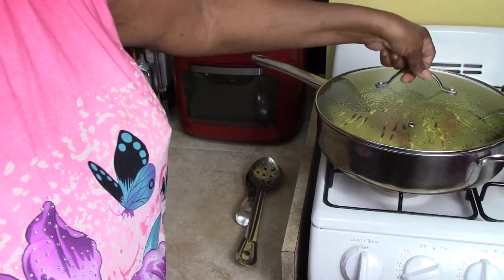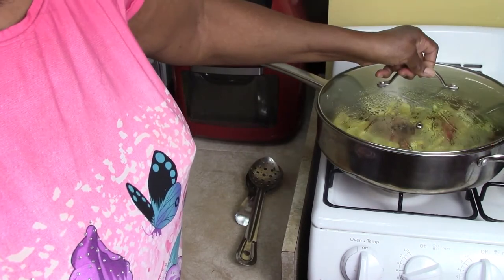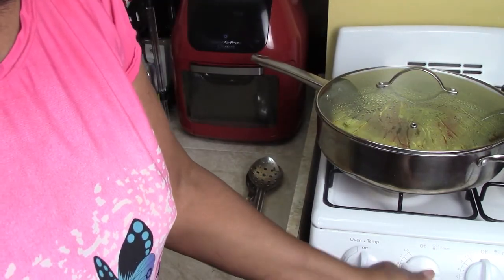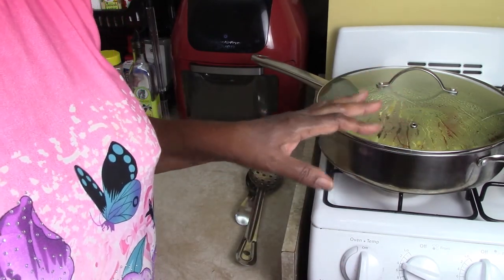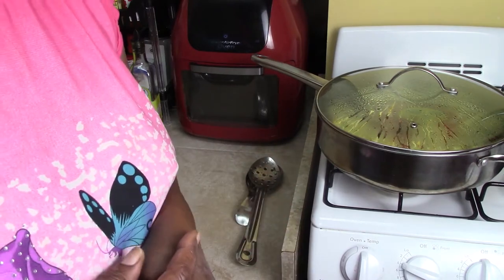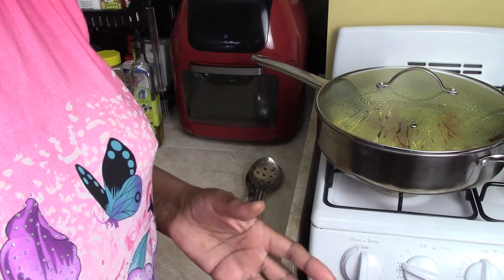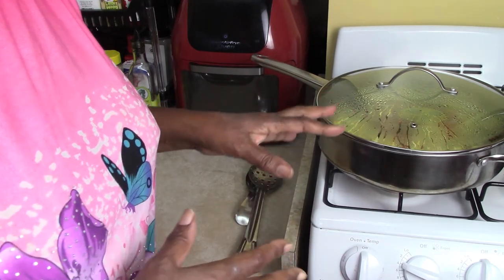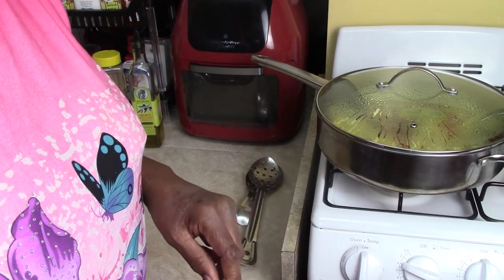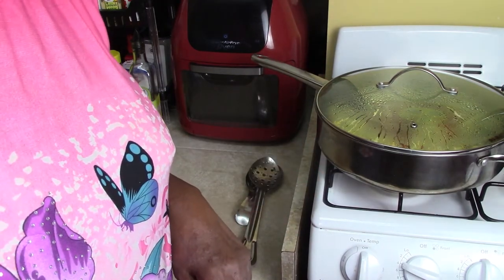Okay, so I'm going to turn the fire down to a number four on my stove and let that cook slowly. I want the vegetables to be crunchy but not really soft — that's the point we're trying to get to. So we're going to let that simmer a little bit and then I'll come back and check on it with you.